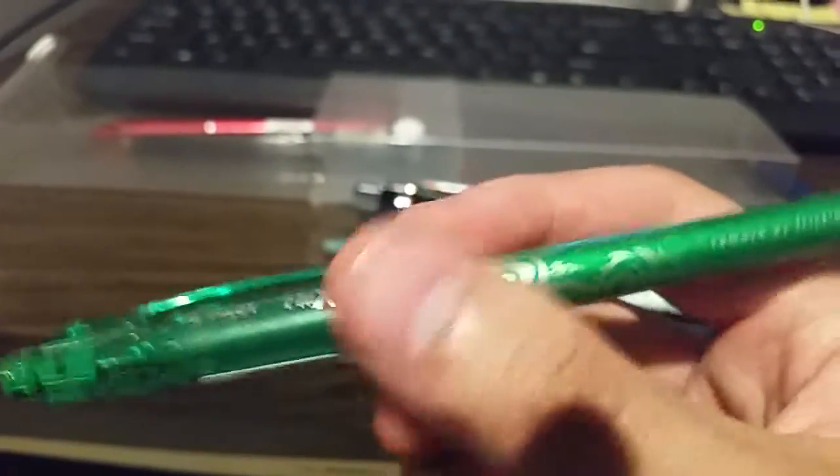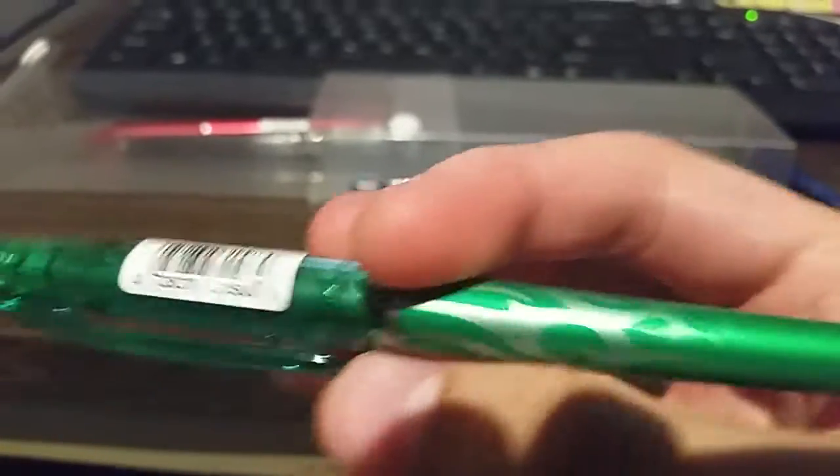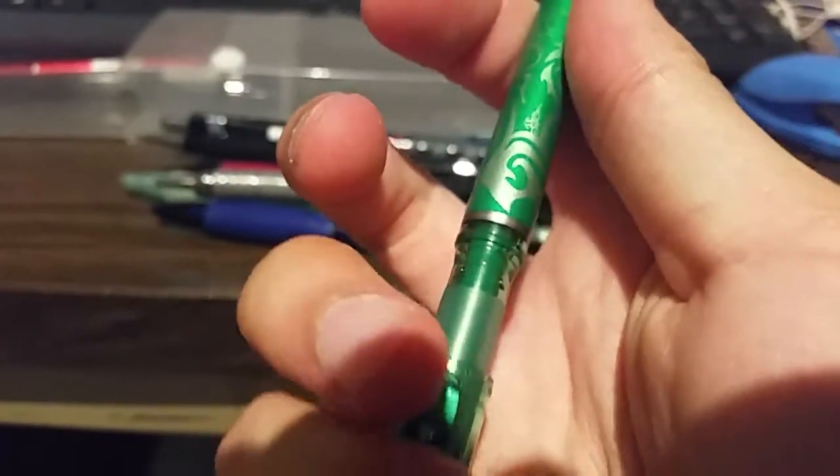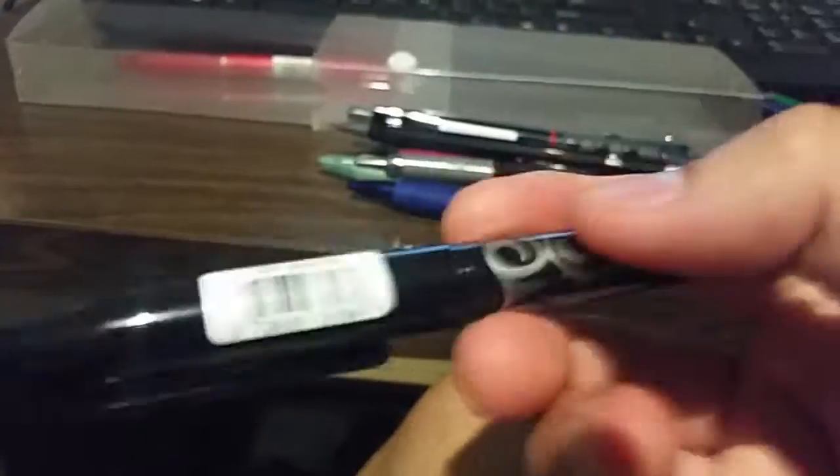The next one is similar but this is the green Frixion Point. I don't have the green refill but I hope to find one soon. The green one looks nice — same grip as before, same eraser. These two are high quality. The next one is the Frixion Ball 0.7, which is a little bit bigger, has a bigger eraser, and the grip is slightly different. I have refills for this one which is pretty cool.